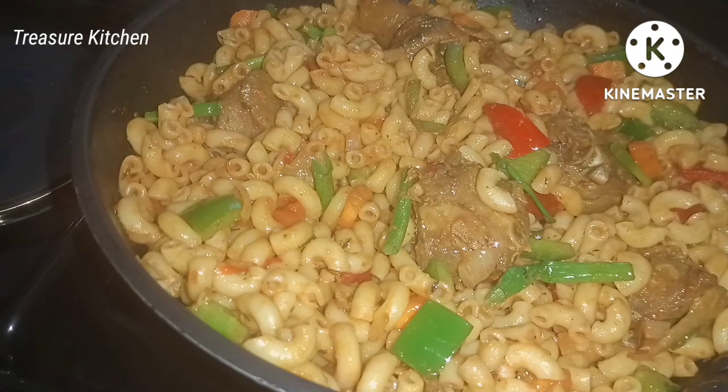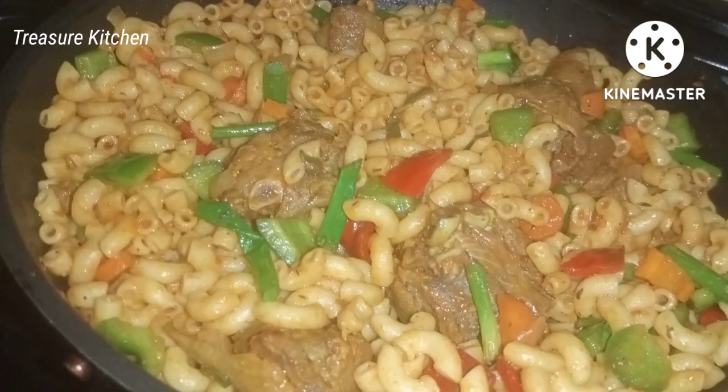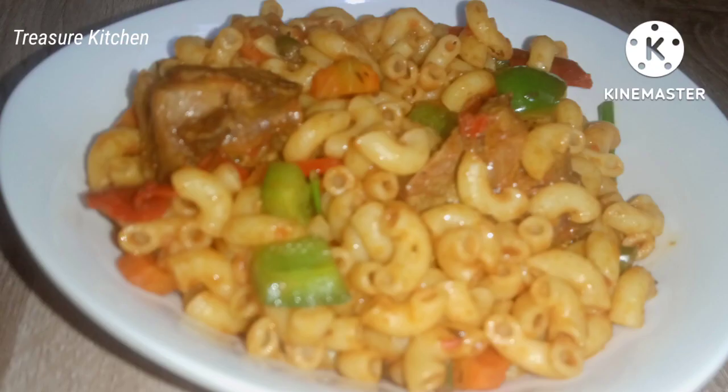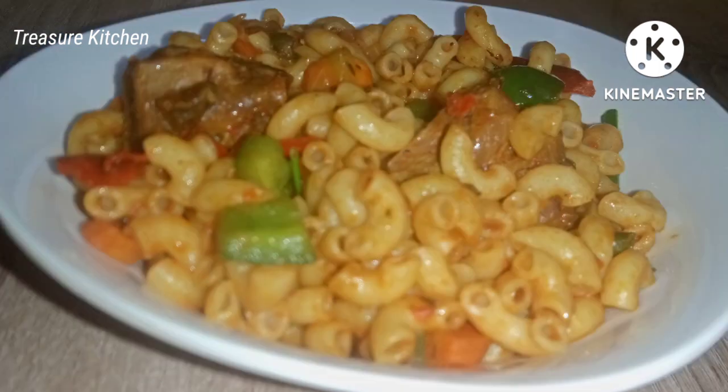Thank you all for watching, I hope you enjoyed the video. Please give the video a thumbs up and don't forget to share it. Until I see you again in our next video, remain blessed and safe — I love you all, bye bye!